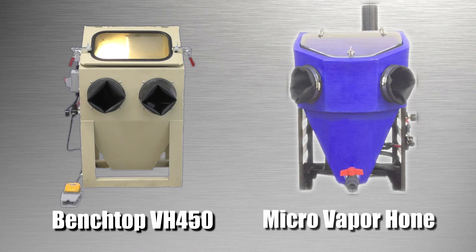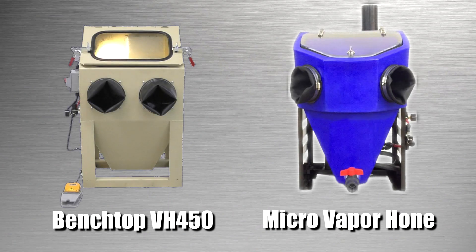Now if you're asking yourself, do I need a large unit? Well, no. We've got two units that are perfect for this: we have the benchtop VH 450 and the micro vapor hone, both perfect for small applications and components.